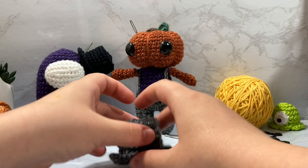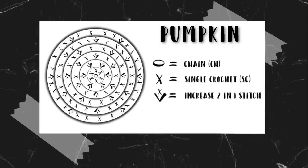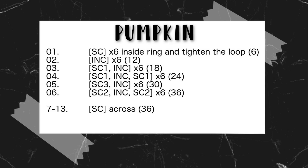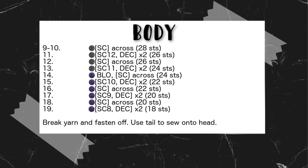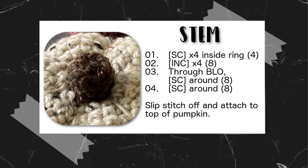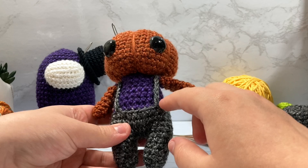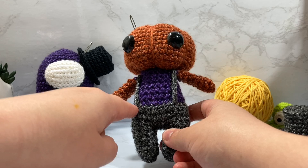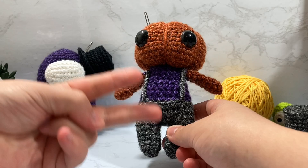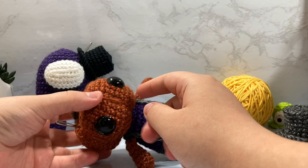In today's video I'm going to show you how I take the pumpkin pattern I just uploaded and attach a baby Luna body to it to create this cute little body. I'm not going to go super in depth on the pattern — I'll post it on screen so you can screenshot that, or go down to my description and get the printable PDF on Ravelry and LoveCrafts. I'm going to show the body color change and how I work through the back loop only to change the body over.